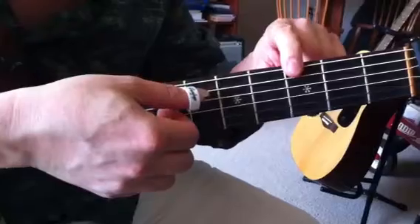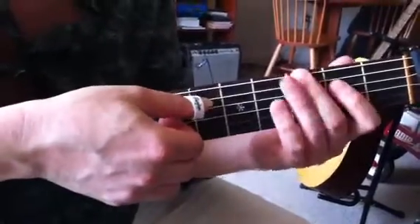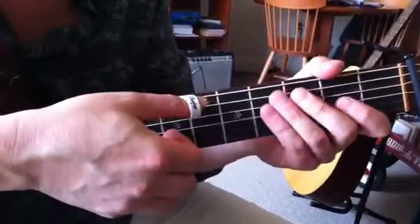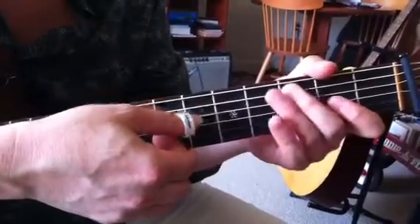It goes from E to G to A, and then does the same type of figure transposed up. So you go E, G, A, A, C, D.